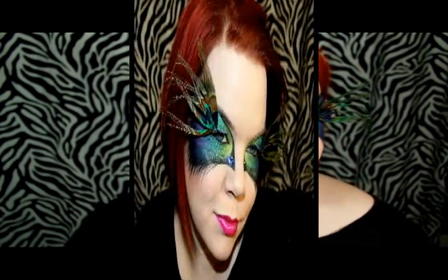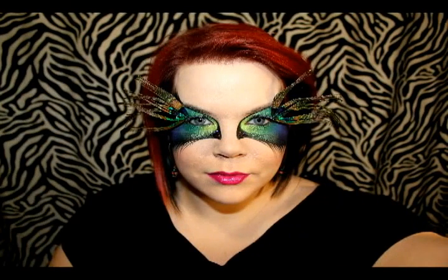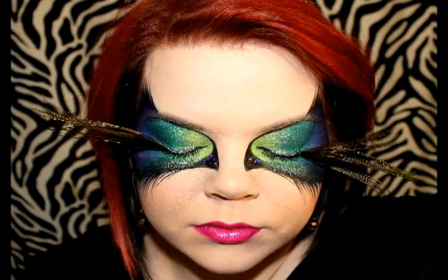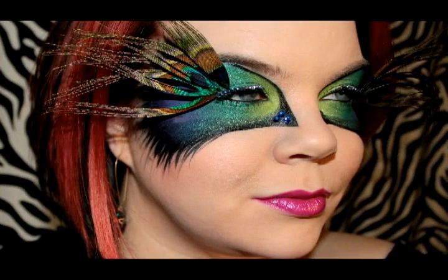Hello guys and dolls. Today I'm doing a peacock themed mask for you for Halloween. I originally did this look about a year ago for a themed day at work and I really love it. I love that it's a disconnected mask. It's a little bit intriguing and a little different from a traditional mask — perfect for a masquerade party or any kind of Halloween party. You can kind of be like the bell of the ball with this.